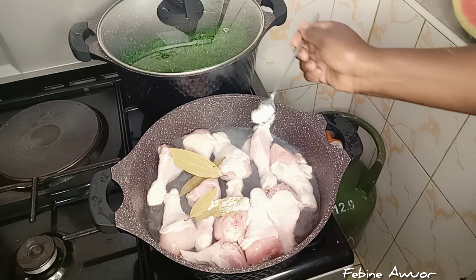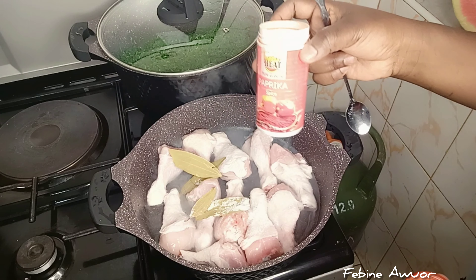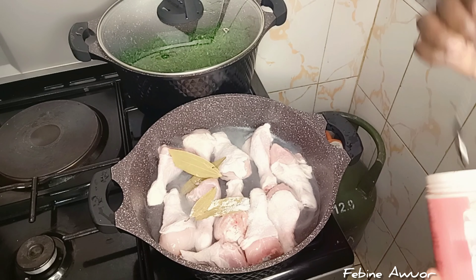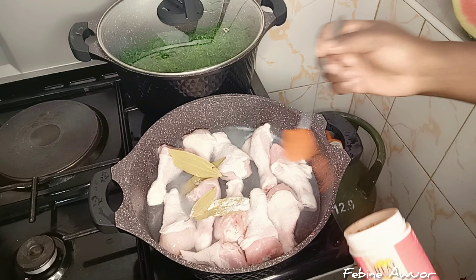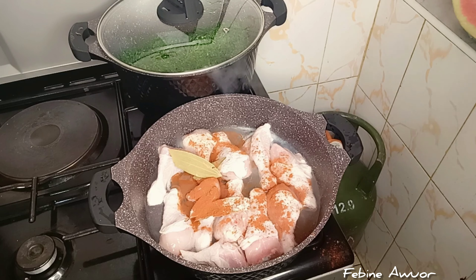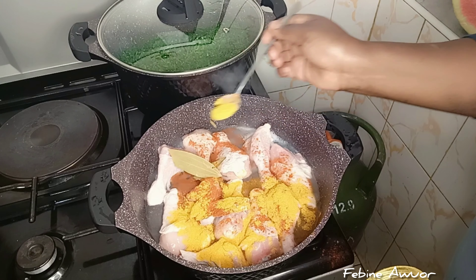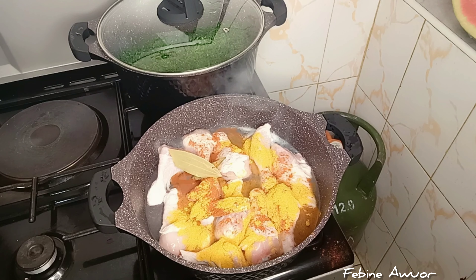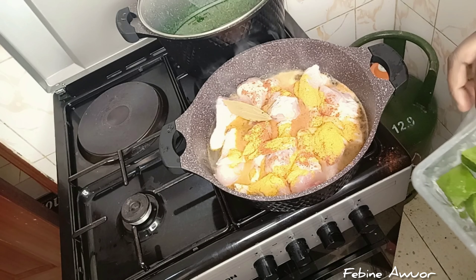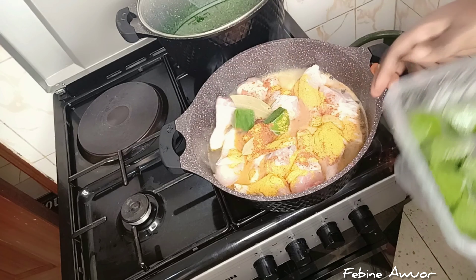I'm boiling the drumsticks with some bay leaves, some salt, and other spices like paprika, just to add some flavor. You can also opt not to boil it, but this is another method. These are leather chicken — not Kenya chicken — so they are always very soft. You don't want to boil them too much, just a little so they have some flavor and are cooked through.